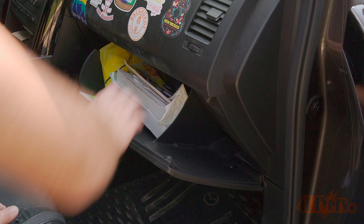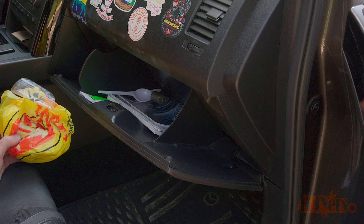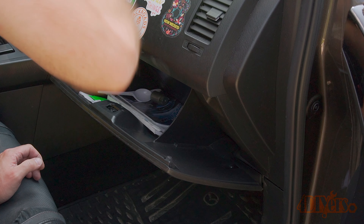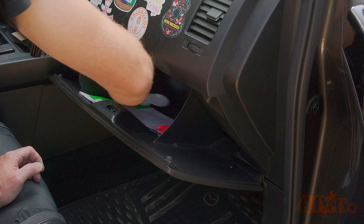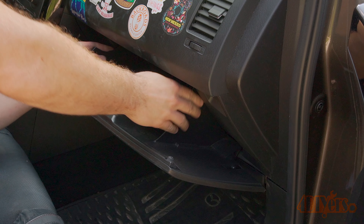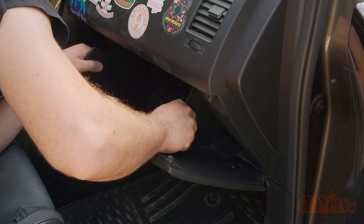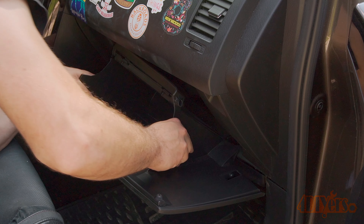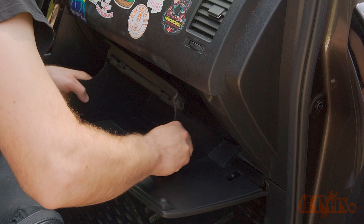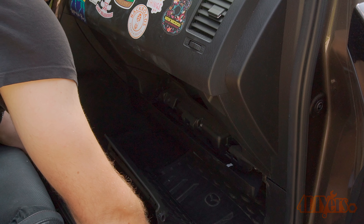First, open the glove box and remove all the components inside. The compartment will need to be emptied in order to fully remove it. Once empty, squish one side of the glove box in to disconnect a tab — this will be on the right side — then pull down the compartment. Pull it back towards you to unclip the two pivot points at the bottom, then place it somewhere safe.